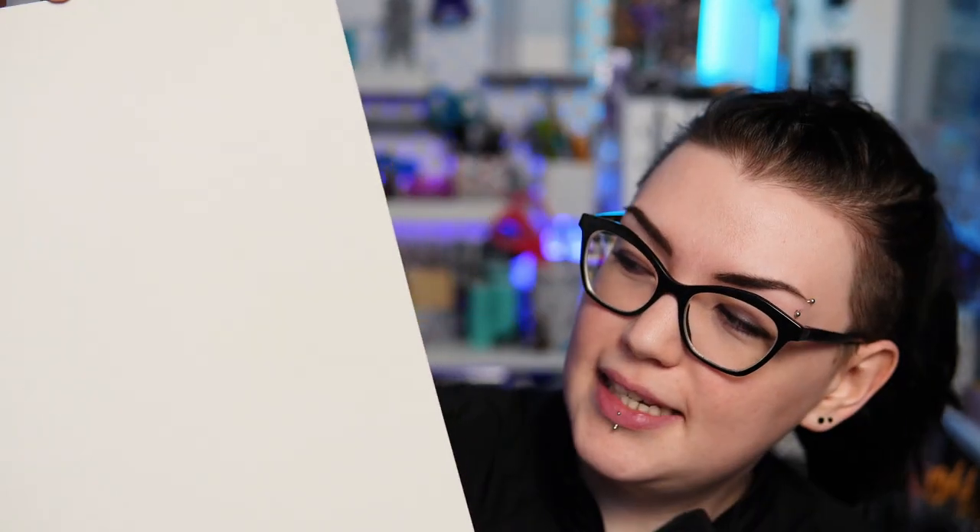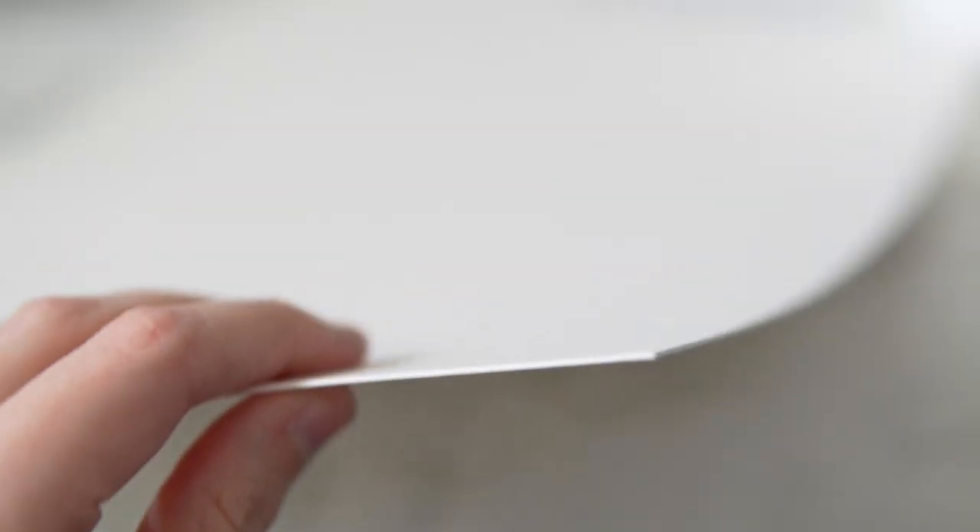The next paper I teased before is the Arches 300 pound watercolor paper, which is 640 gsm. It's incredibly thick — practically a piece of cardboard — but this is the watercolor paper that ruined me. Obviously Arches paper is known for its quality, and this being the extra thick version is even better. I originally bought this paper to use for a painting series and I have struggled to go back to using anything else since then.